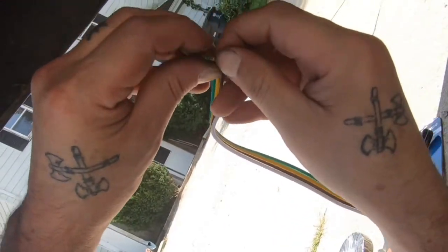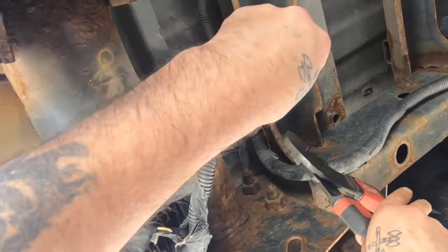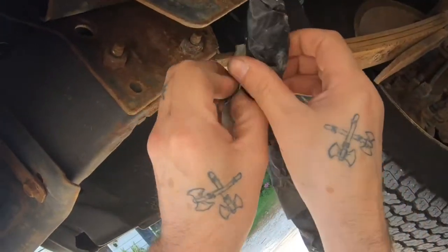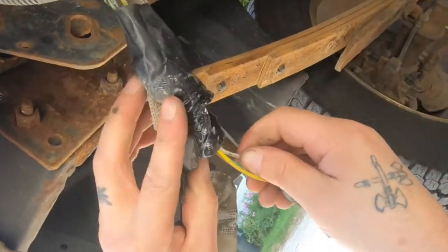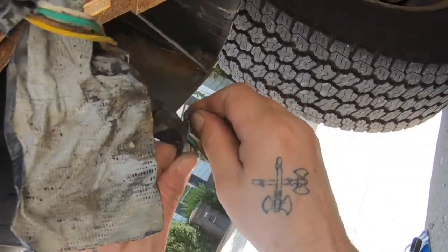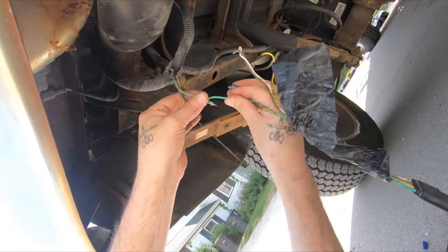This is why you don't want other people working on your vehicles unless you're completely confident in them. Because as you're going to see, this person ended up using duct tape with twist caps — that's a no-no. You don't want to do that at all. They wired it up with twist caps and then covered it with duct tape. We're not going to do that. We're going to do this the right way.